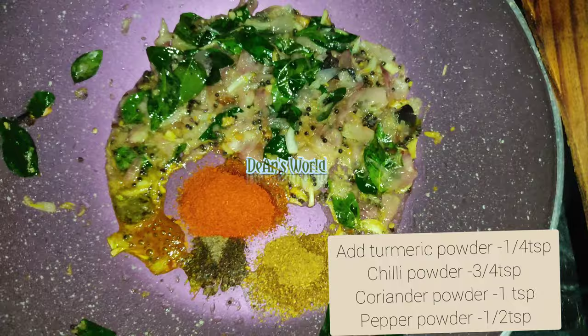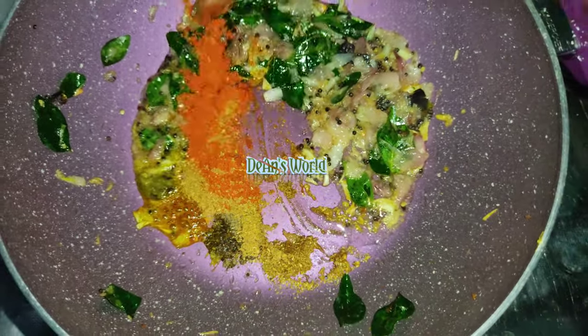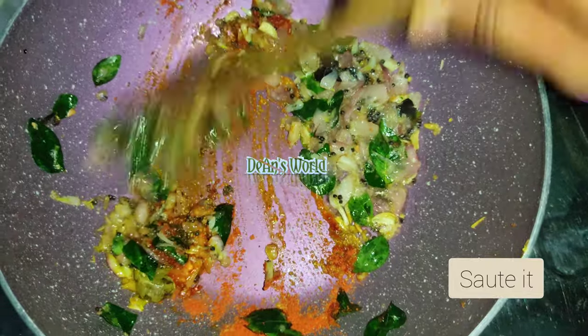Chilli powder, coriander powder, and pepper powder. We will add the ingredients to the boil.